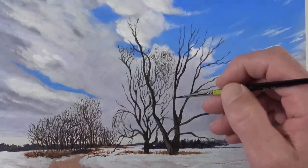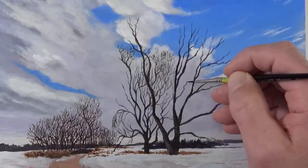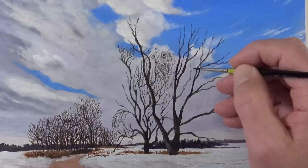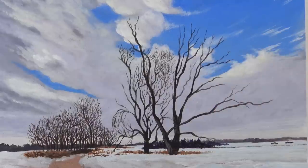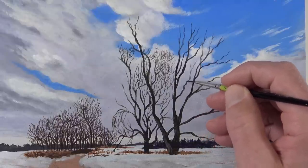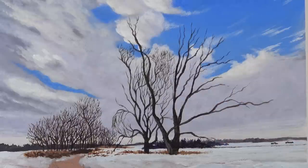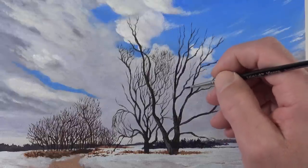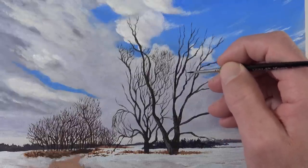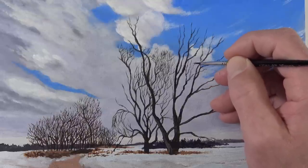Another thing to consider is the marks we're making for each branch. A tree is an organic object and tree branches grow in an organic way, so we can't just make the same lines over and over. We need to allow them to bend and change direction in somewhat unexpected ways to create the illusion of a naturally growing tree branch. With my first application the marks were rather light, so you can always go back with a slightly thicker application to create areas that are slightly darker.